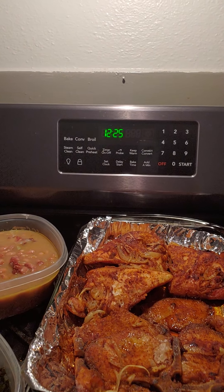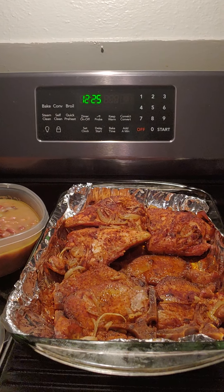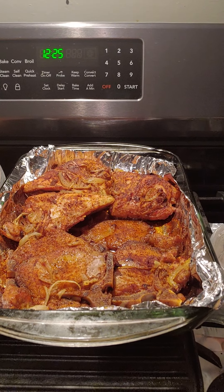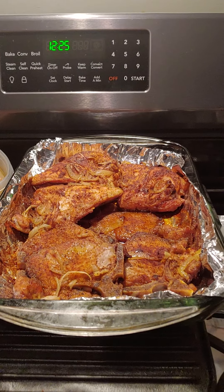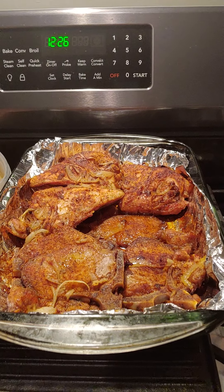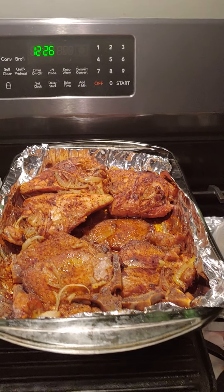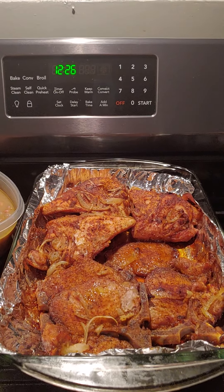Hello you guys! How's everybody doing on this beautiful day that the Lord has made? I will rejoice and be glad in it. First of all, giving honor to God for allowing me to be here this beautiful Sunday morning. I'm excited, happy, and I thank God for waking me up this morning. I wanted to come on here real quick to show you my Sunday dinner here in Chef Dev's kitchen.